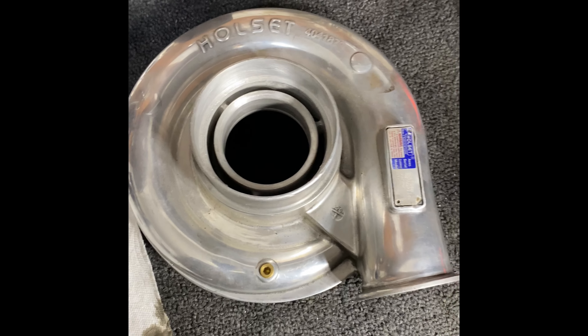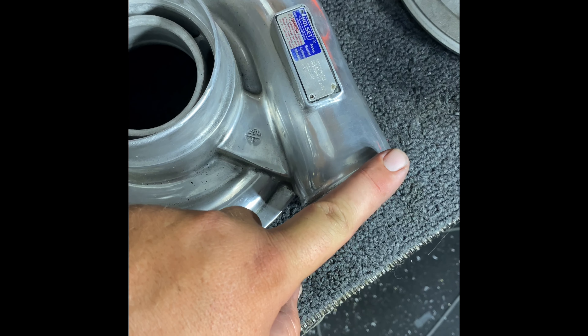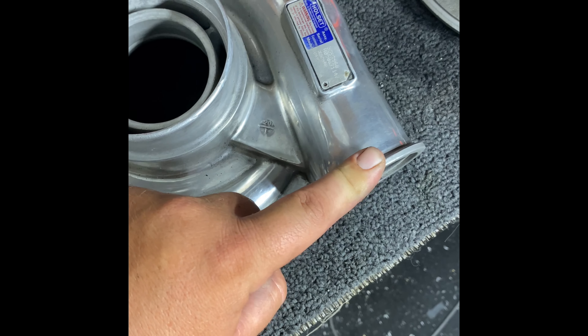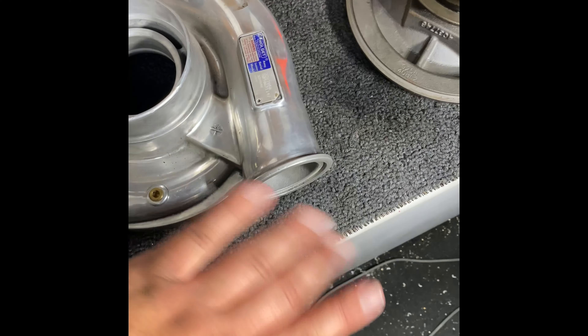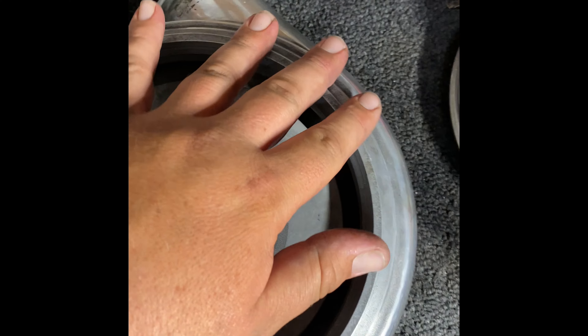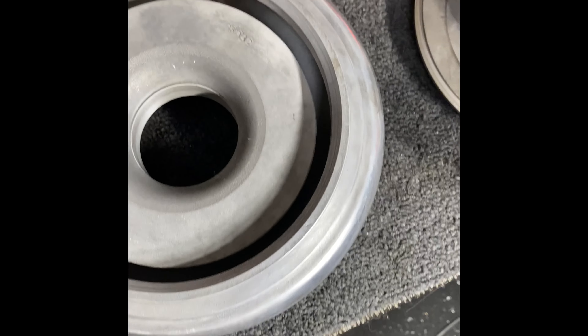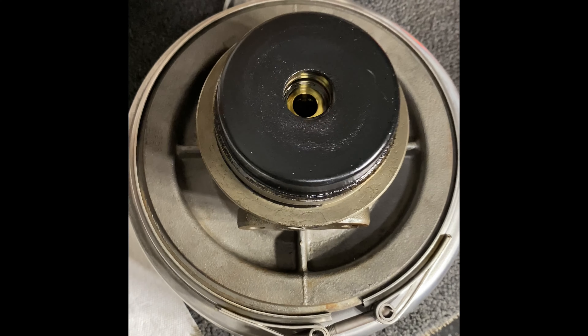The compressor covers — depending on which part number you get — most of them have a 4-inch inlet with a second-gen discharge. These are the same as the HX35 discharge, so an elbow for an HX35 will clip right onto that. They do feature a V-band assembly to the CHRA, which I really like. This one features an O-ring; not all of them do. We can swap this on and throw the clamp on. Same thing with the turbine housing — the turbine is also V-band.